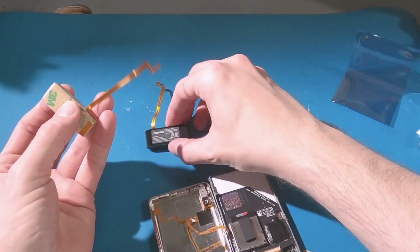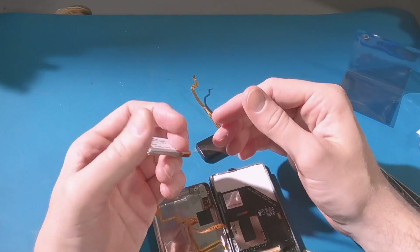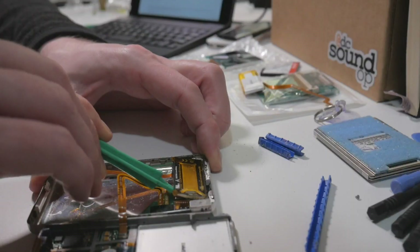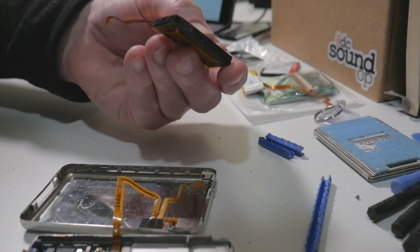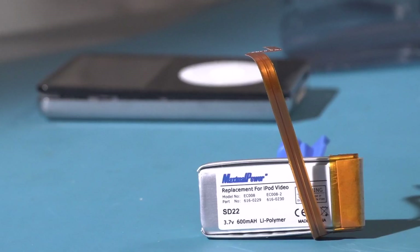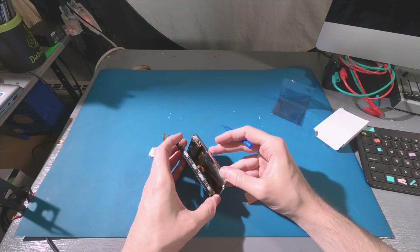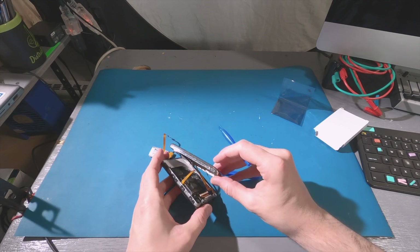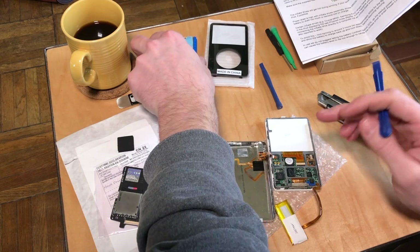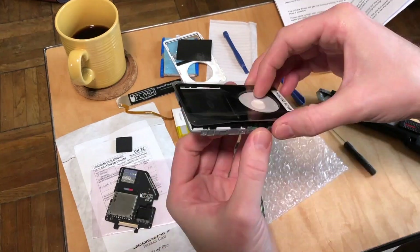You'll need to start with the 60 gigabyte or larger model iPod with the deeper back if you want the longest possible battery life in one of these rebuilds. The first replacement battery from four years ago was an iSint 900 mAh model. This time we've got a Maximal Power 600 mAh version. That difference in capacity shouldn't be a big deal since taking out the spinning hard drive means these iPods don't consume much power — assuming you don't keep the backlight on constantly, since that is the next biggest power draw.